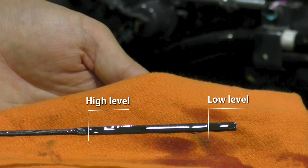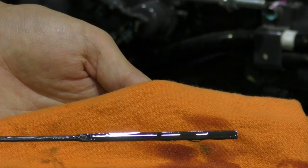Check to see that the engine oil level lies between the two notches. Return the dipstick.